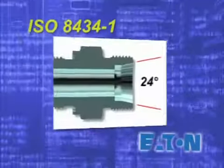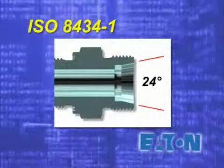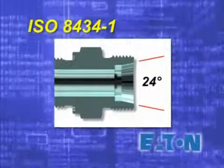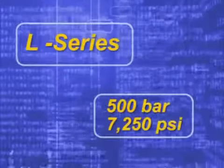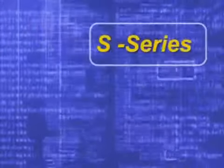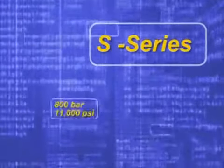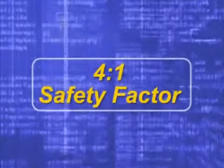All Walterscheid systems meet and exceed the ISO 8434-1 specifications for 24-degree compression fittings. Available in sizes 6 to 42 millimeters, and in both L-series (light) for pressures up to 500 bar or 7,250 PSI, and S-series (heavy) for pressures up to 800 bar or 11,600 PSI.